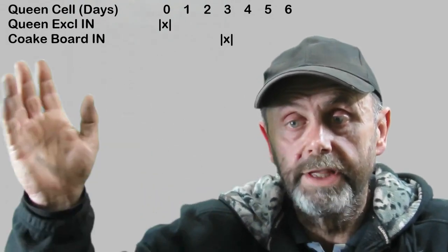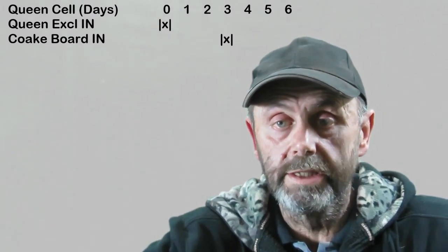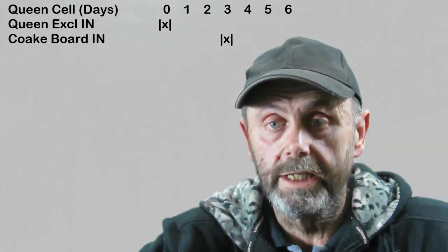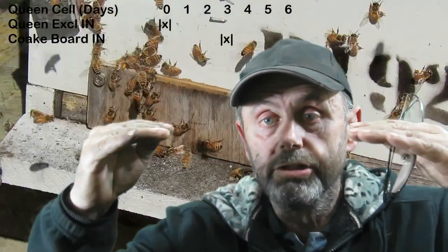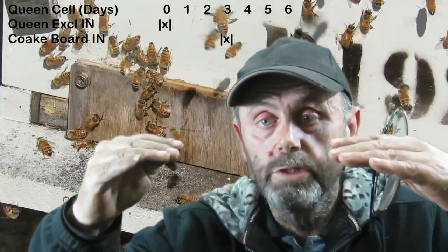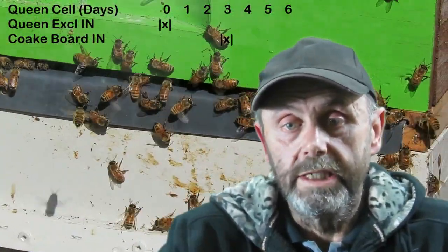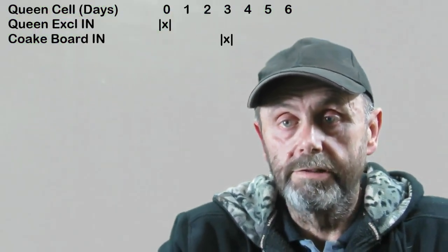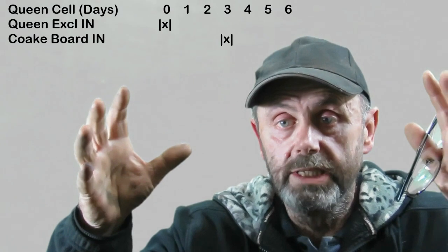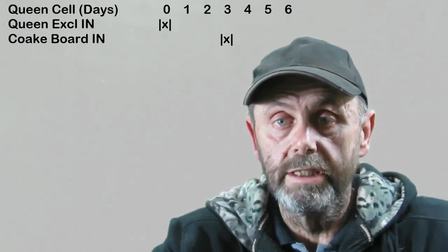They take off, go foraging, and when they come back they land on the front entrance where they normally get into the hive and find the door shut. Then they climb up the front of the hive and find an entrance above that which takes them into the top box. What that does over the coming few days is it crams that top box full of bees and depletes the number of bees in the bottom box.